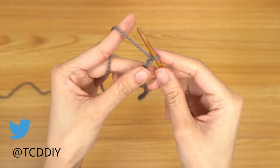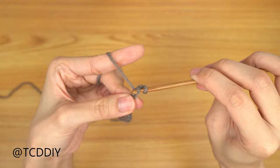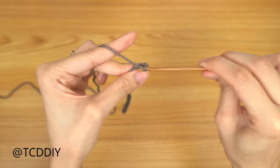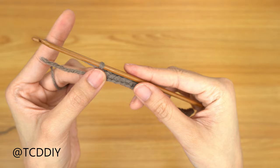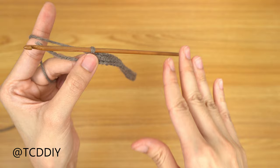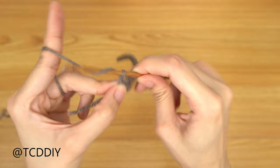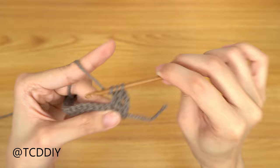Now that we have our chain, we're going to block off that last chain, do a chain up of one, and then into that chain that we blocked off — or the second chain from our hook — we're going to go in with a single crochet. From here, just put one single crochet into every chain going all the way down. Our next row is going to be a row of double crochets, but we're only going to be going into half of the stitches. I started off with a chain of 24, so I'm doing 12 double crochets. Start off by doing a chain up of 3 and flip our work.